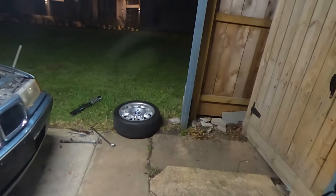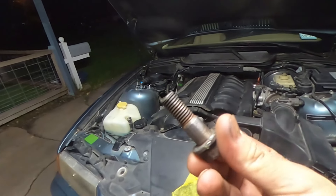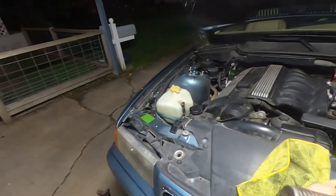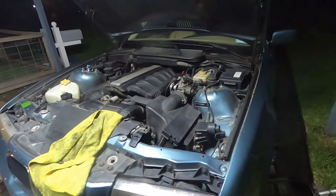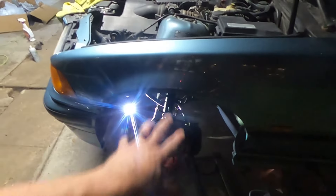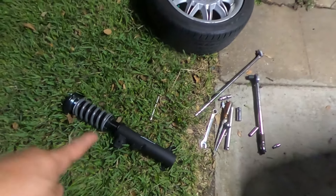15 minutes later and this bolt is finally out — this thing gave me some trouble. We're going to sand this bolt down because it's got some rust on it. The weather feels good outside though, about 74-75 degrees. We're going to sand it down, lube it up, and make sure it goes back in better than it came out. Now that we've got the bolt cleaned up, the end is a bit chewed from hammering on it, but we'll send it with a nut and re-thread that end. Let's get the strut out and the top bolts off so we can get the new strut in.